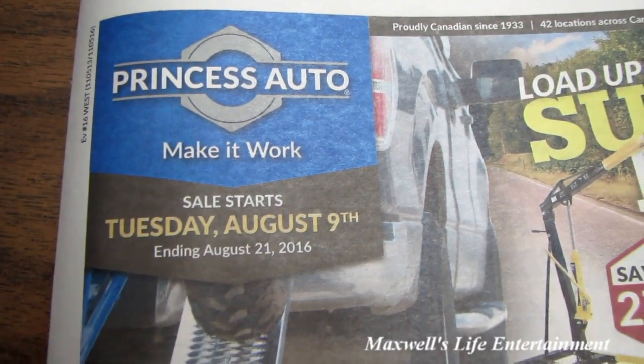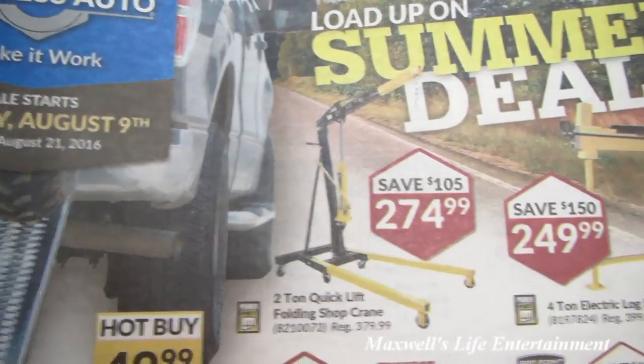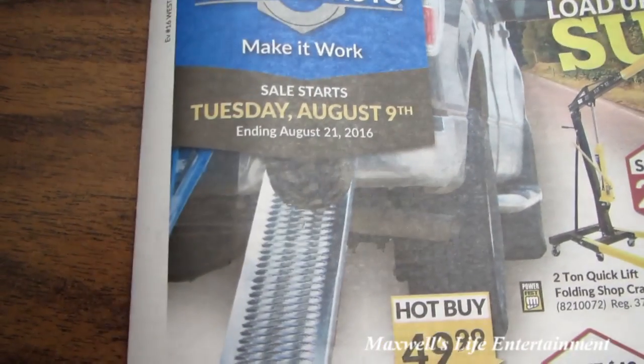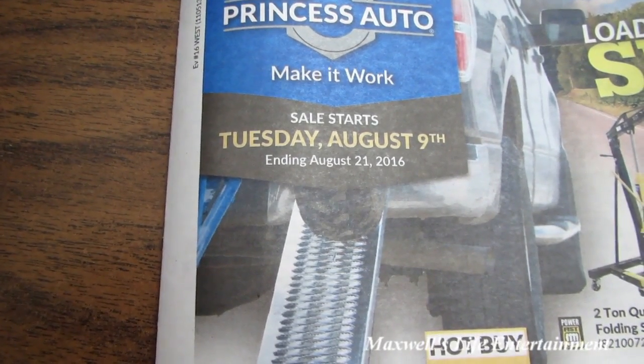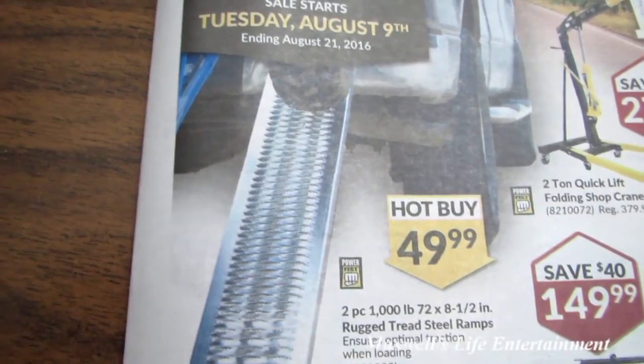Hello YouTube, here we have the Load Up on Summer Deals flyer at Princess Auto. This sale starts on Tuesday August 9th and runs all the way until Sunday August 21st, 2016.